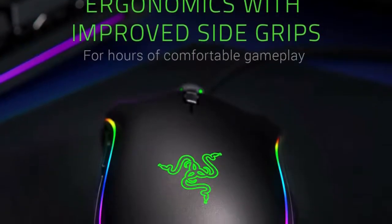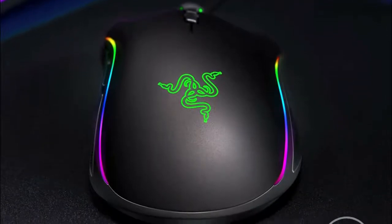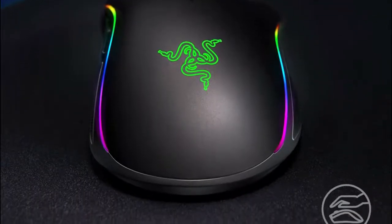Aside from the superb ergonomics, the sensor is good quality and the mouse barely weighs a thing at just 107 grams. I would recommend this to any FPS player who is sick of cables.